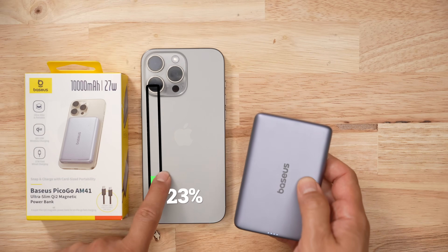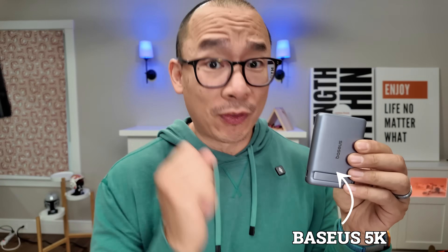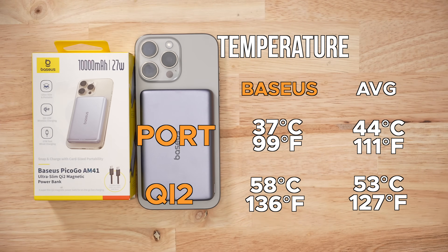In order for this to give the iPhone 25%, or 3.45 watt hours, it took this battery bank 8.83 watt hours — an efficiency of 39%, which is not a good value. The previous 5K one I reviewed was at 50%. In terms of thermals, it ran cooler during discharging, but got really warm during Qi2 wireless testing, reaching almost 60 degrees Celsius — you can definitely feel the heat coming off it.